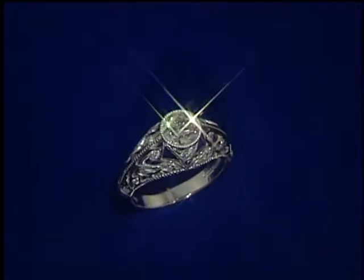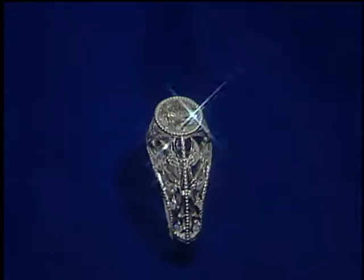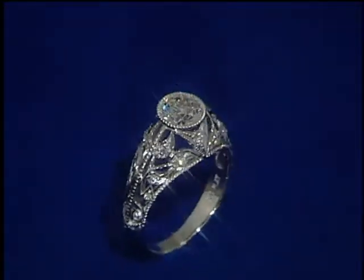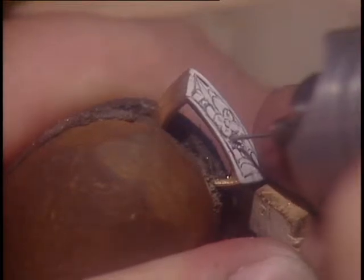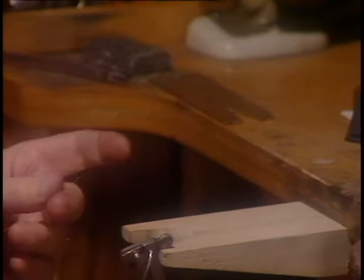Another method of decoration is hand pierced filigree, where the pattern is cut entirely through the metal, giving it a light and airy appearance. For each open area, a very small pilot hole must be drilled to accommodate the special saw blade that will cut out the filigree opening.